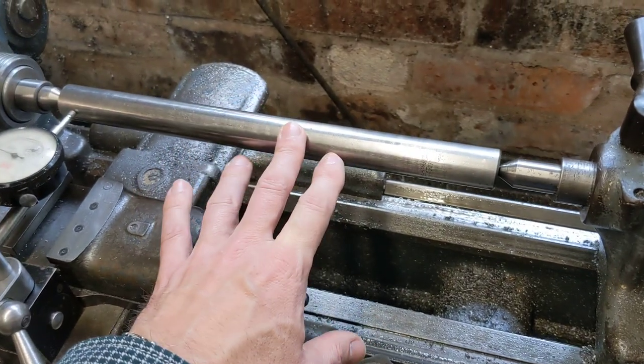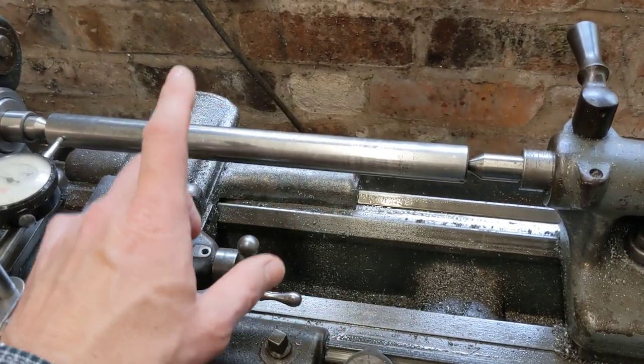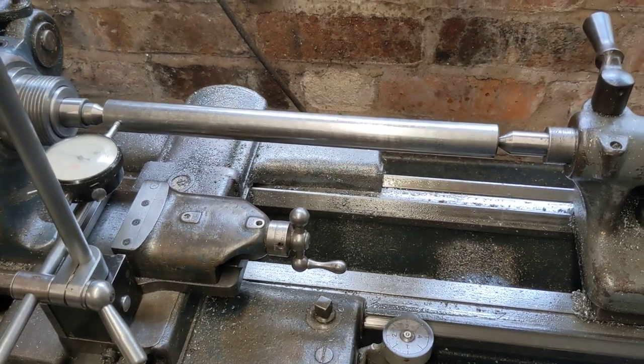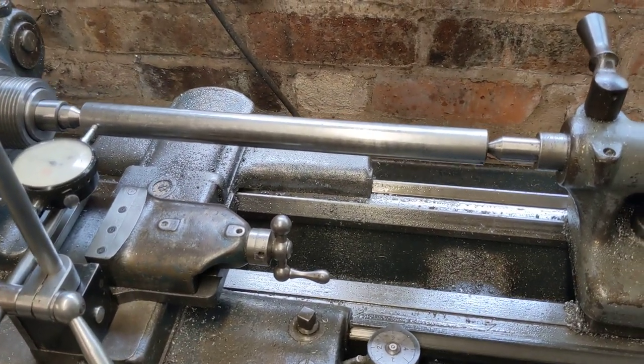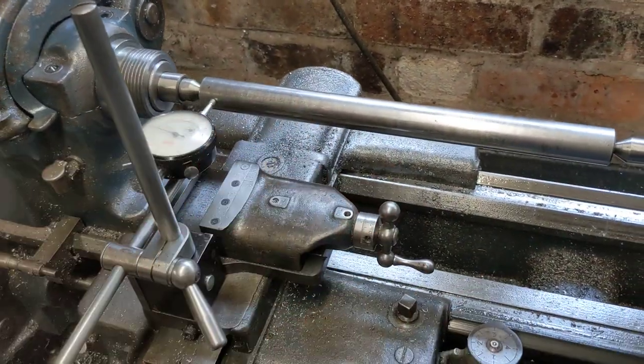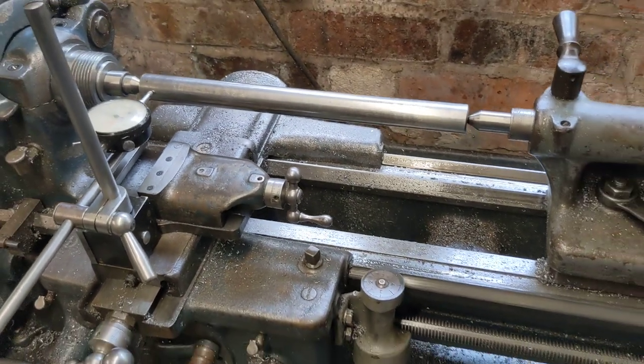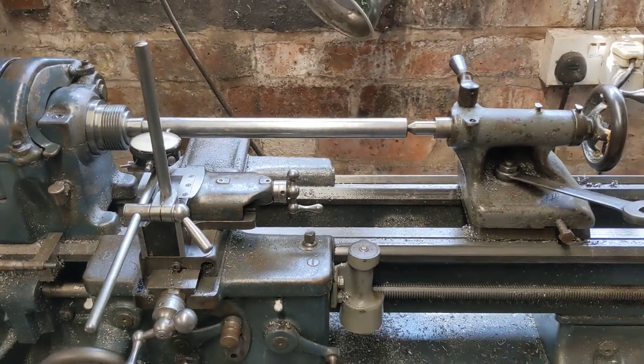Before I turn the gear shaft with a test trial pass and mic that up, I'm going to do exactly the same alignment exercise on my foot lathe next door — because while I've got this boring bar and this clock and I'm in the mood for doing it, I might as well get everything just perfect. I'll update later in the day as usual. Thank you for watching.